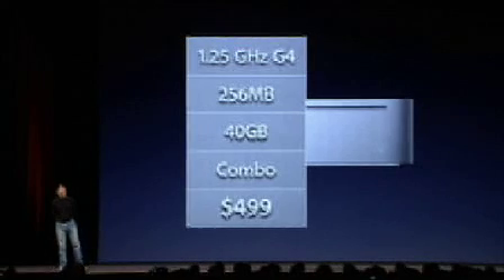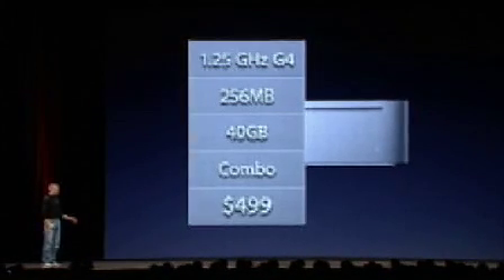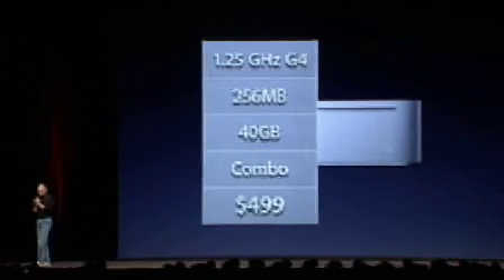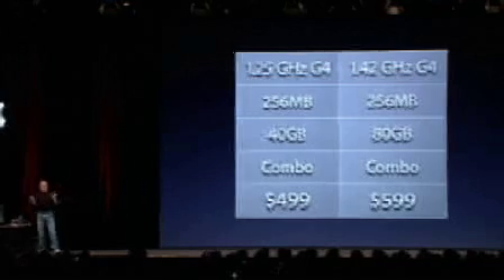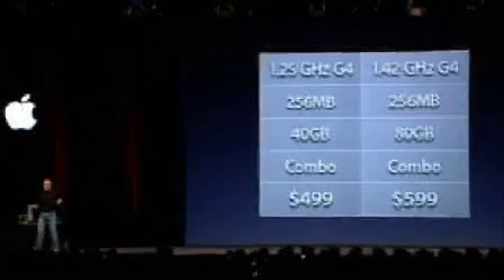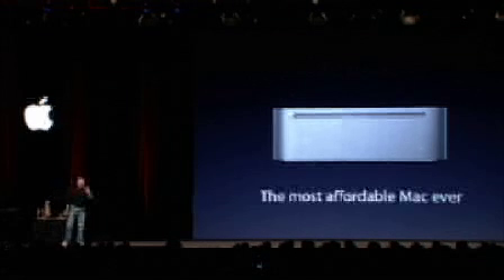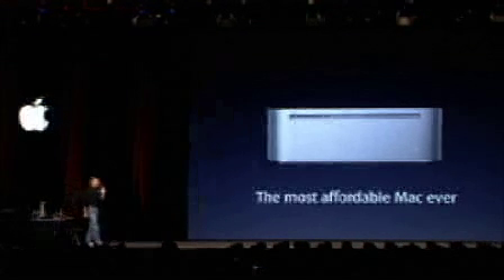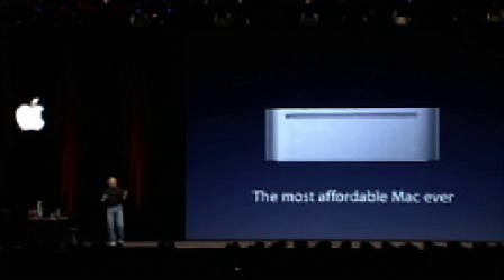There are two models of the Mac Mini. The first one is $499. The second one adds a bigger hard drive and a faster processor for just $100 more at $599. These are the two models of the Mac Mini. This is the most affordable Mac ever — in fact, it's the cheapest computer Apple has ever offered.